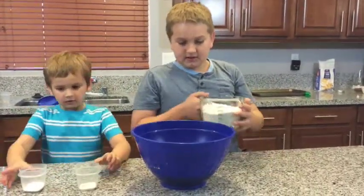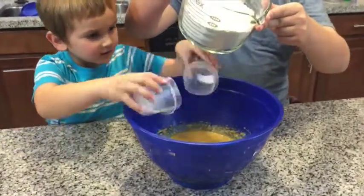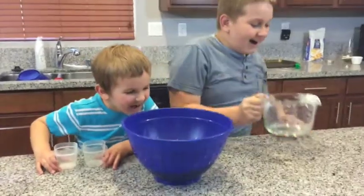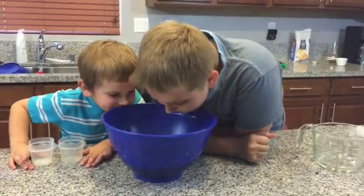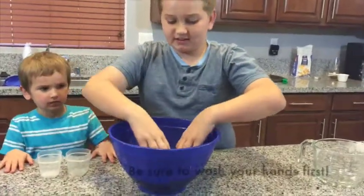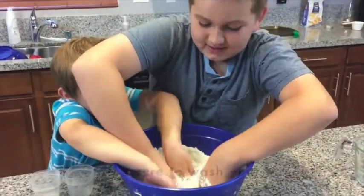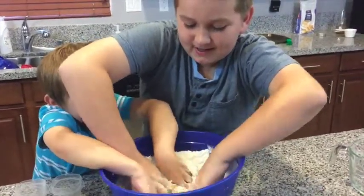Just pour yours in whenever you want. Now I'm going to pour mine in. Now we're ahoy! That looks funny, doesn't it? Go ahead and start mixing. Do we need to use our hands? Yeah, put your hands in it and just start mixing it. Mixing! Mixing! Mixing with your hands!